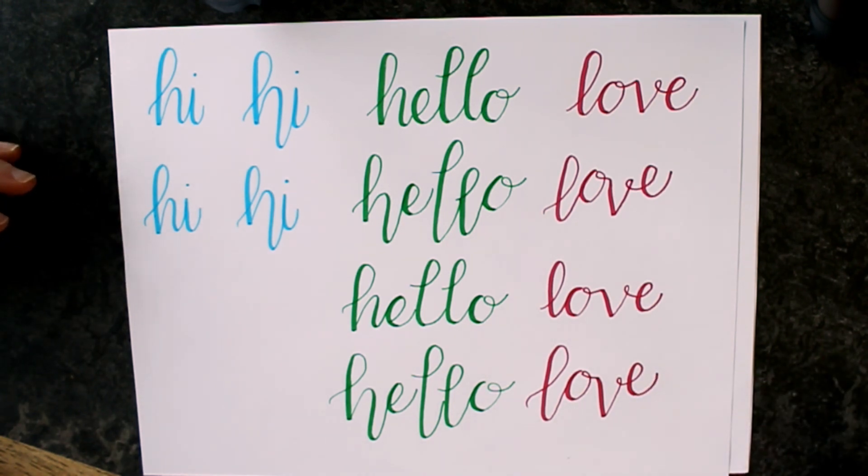And that's how you create bouncy font or bouncy lettering. Hope you enjoyed. Thanks so much for watching, and have a great day. Bye!